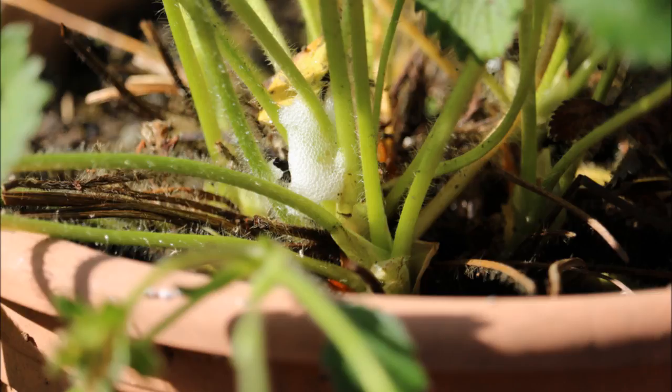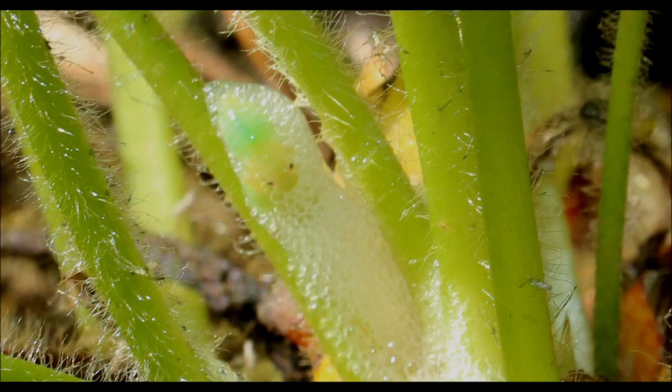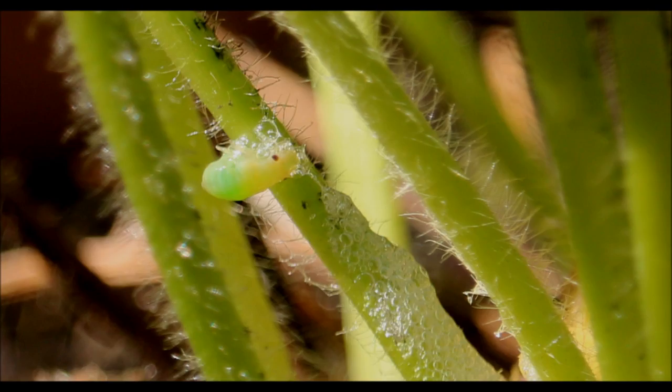Cuckoo spit is a mass of foamy bubbles that form around the leaves or the stems of a plant. When I was a child I was told that this foam was caused by a cuckoo spitting on the plant. So when I found some on my strawberries I decided to investigate a little bit further.